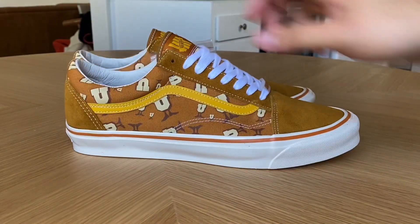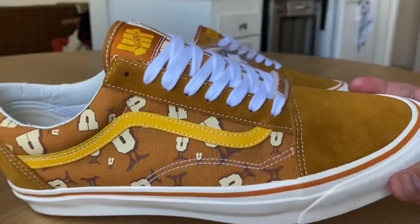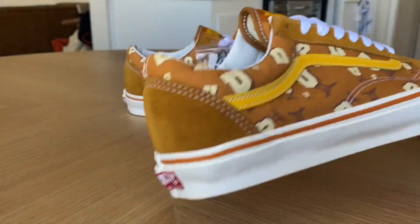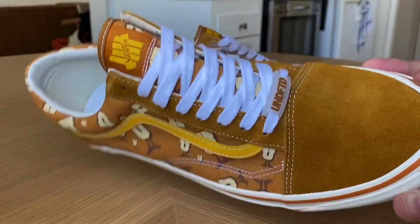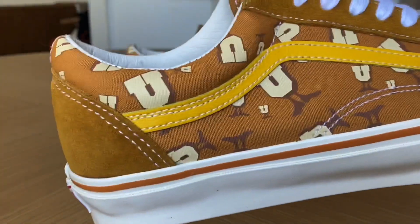I absolutely love the monochromatic uppers on these — this was a must for me. It's definitely a release that came out of nowhere; I had no idea these were coming, but I think they killed it with how these lined up with the colors.